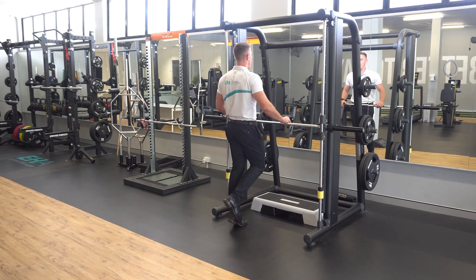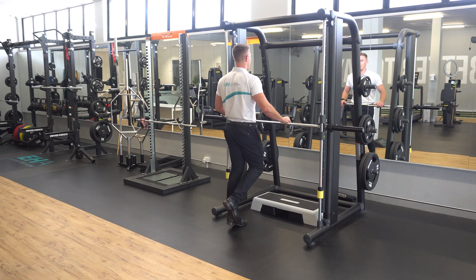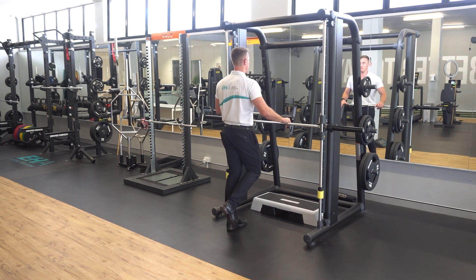Roll forward and lift up as high as you can, bending your big toe with the weight on the ball of your foot. Lower down in a slow and controlled manner, and then repeat as prescribed.